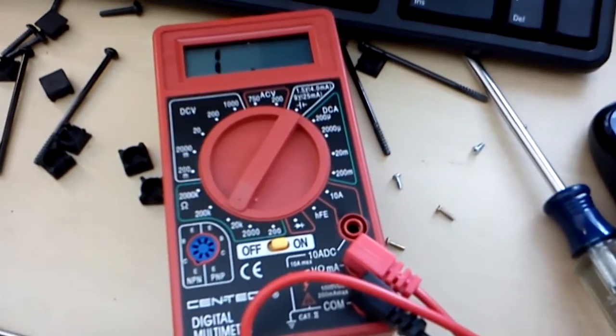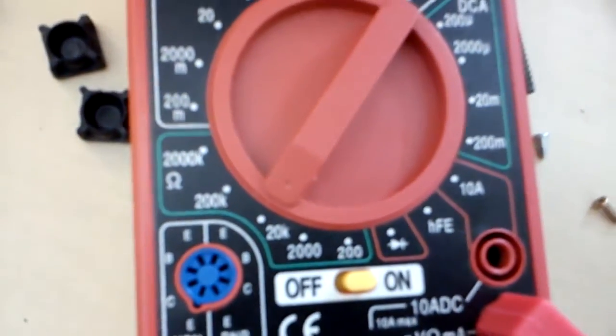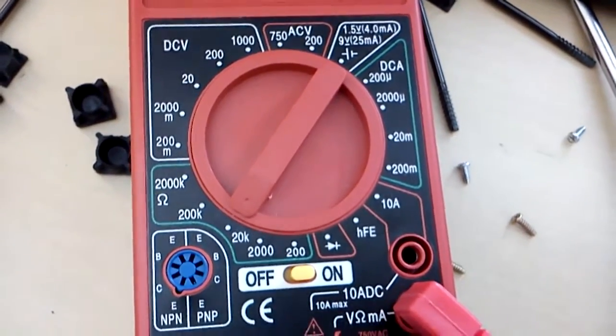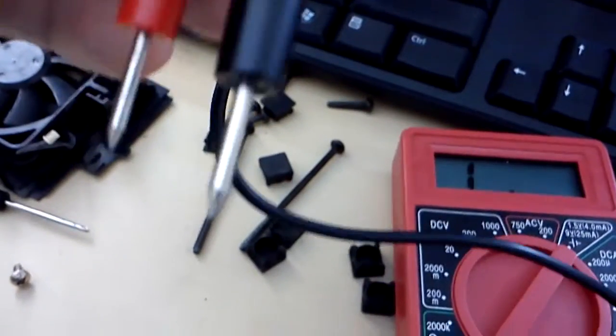I've done a lot of forum reading and they say to test the fuses. So I got this multimeter for $4 on eBay. I read in a forum to set it to 20K, which is that setting right there. There's lots of settings on here and lots of different multimeters, so hopefully I've got these cords plugged in the right spot. When you put one of these leads on each side of the fuse and touch both sides, it goes to 1 when you put it to 20K.